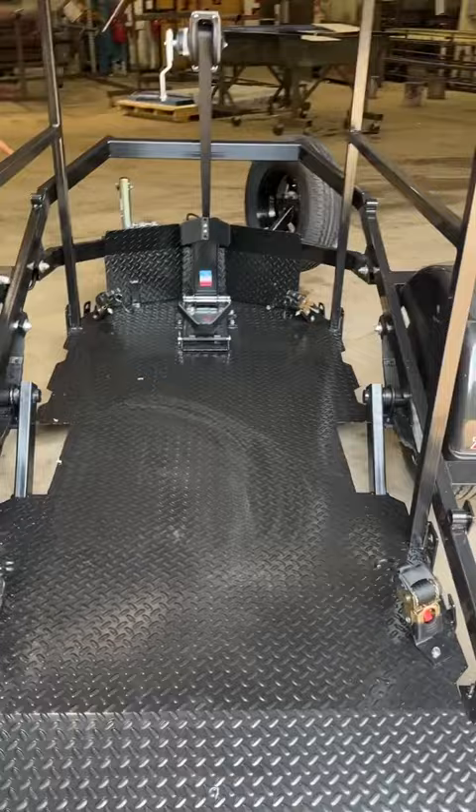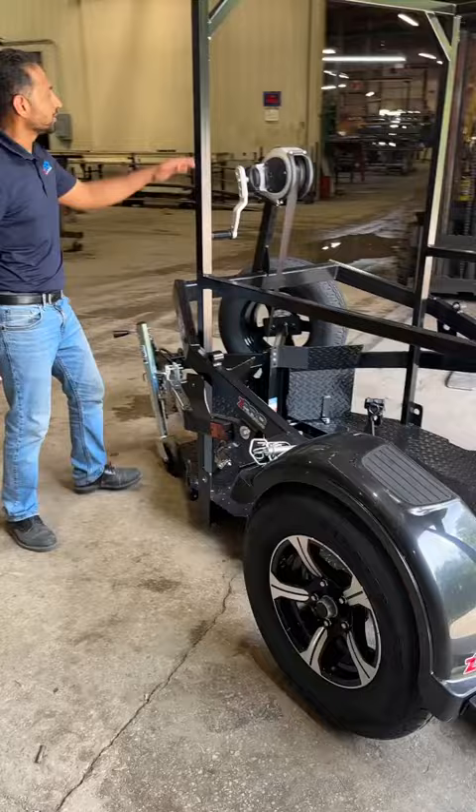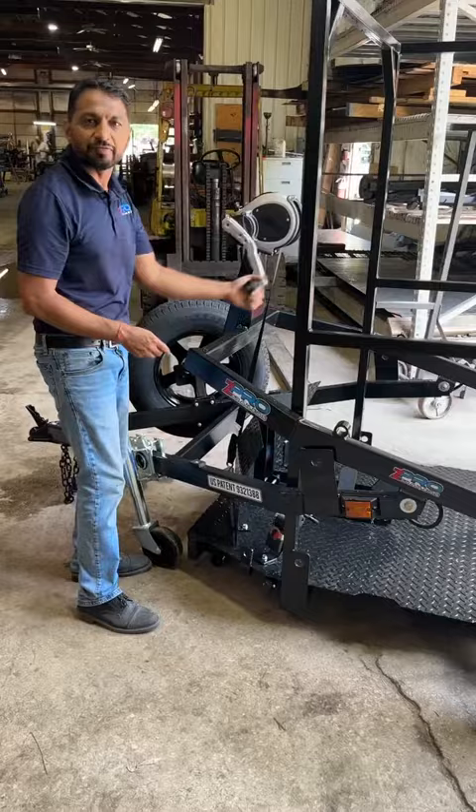It's got a stone guard in the front to protect from any little rocks or chips flying around. It comes with a 2-stage mechanical winch — very easy to operate, even with the weight on.